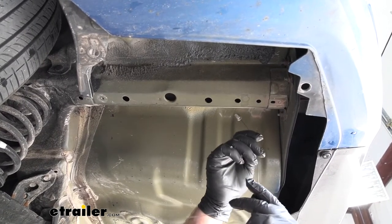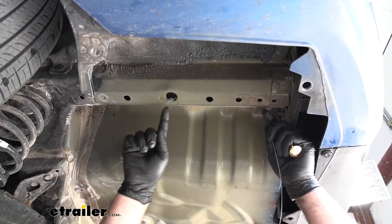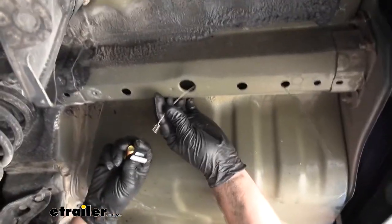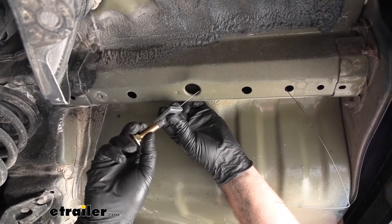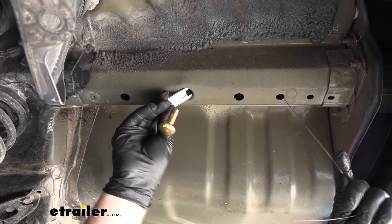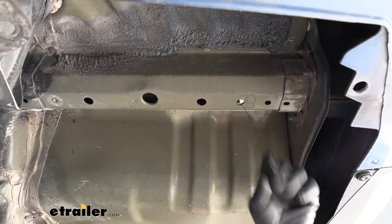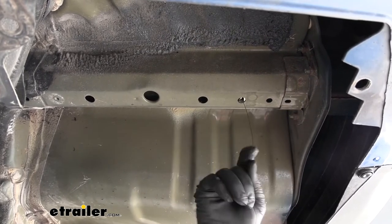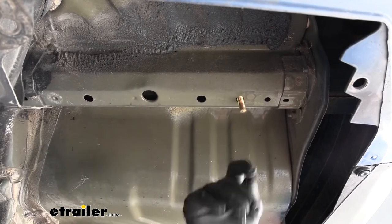We need to get our hardware in place. We're going to take the coiled end of a fish wire, run it through that hole, and push it towards the front of our Honda — trying to get that coiled end to drop out of this larger hole here. Once we have it out, we're going to take the spacer block, slide it over the fish wire, and then a carriage bolt — thread that carriage bolt onto the fish wire. We can feed our hardware into the frame rail and pull on the other end of the fish wire, working it around until we get that bolt to drop out through that opening.